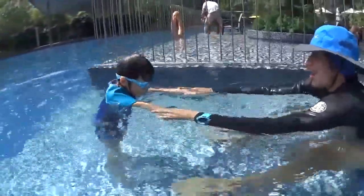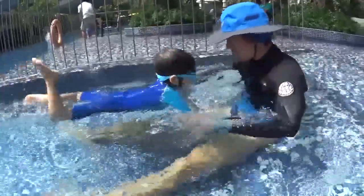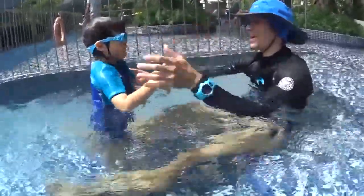Five seconds and relax, okay? One, two, three, four, five. That's very good. Now you can fly five seconds.